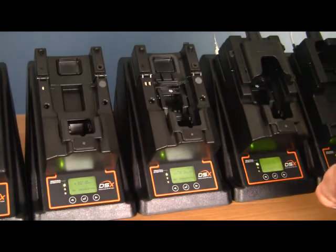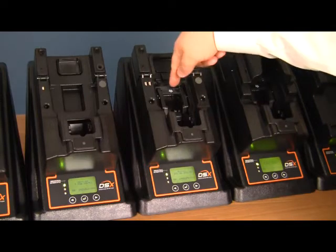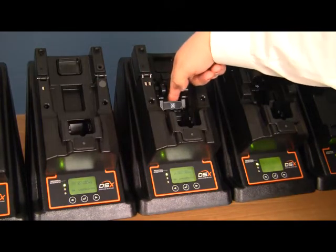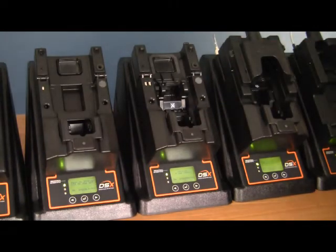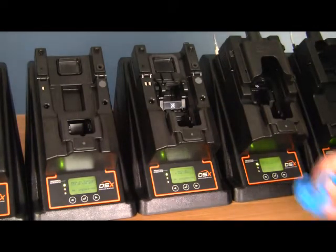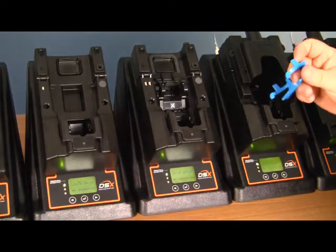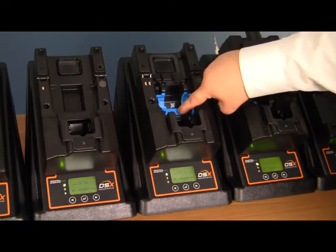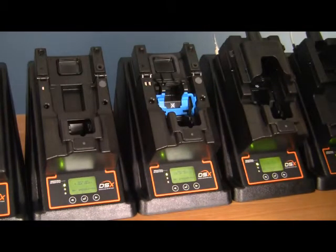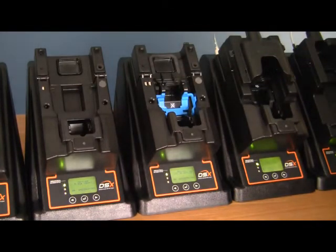To get it set up to accept a non-pumped instrument, you need to first move the flipper into position so that it is showing an X over a fan. Included in your kits will be a flipper lock. If you're only using diffusion instruments, you can go ahead and place this lock into the docking station cradle and it will keep this flipper from folding down at any time.